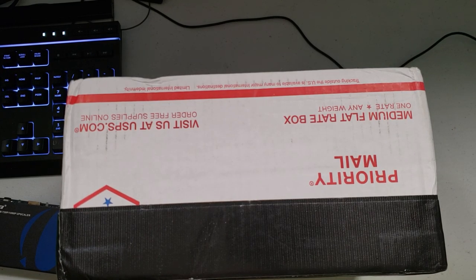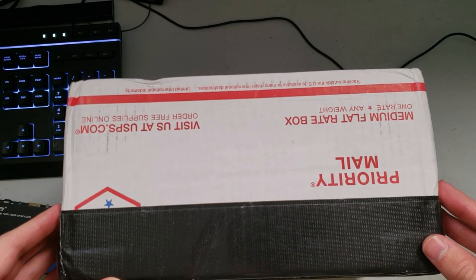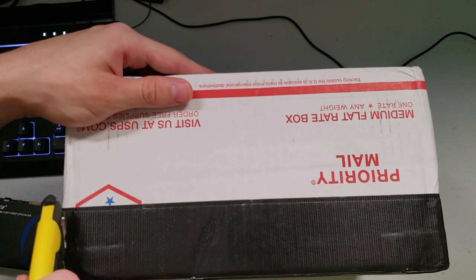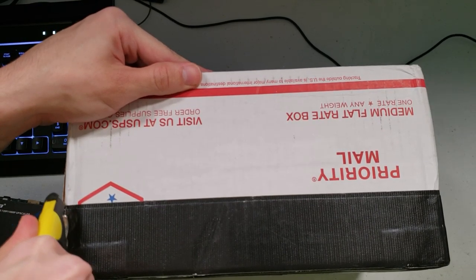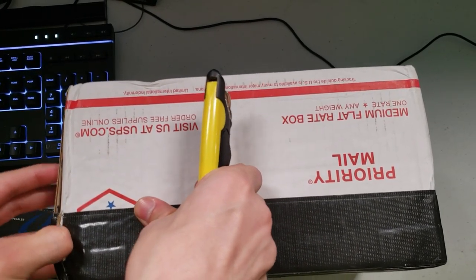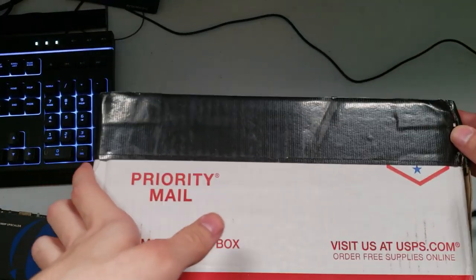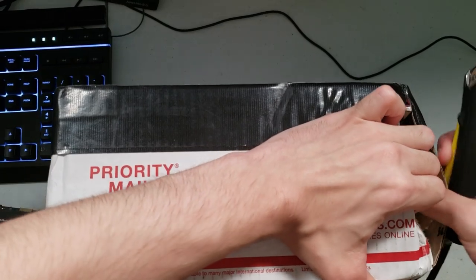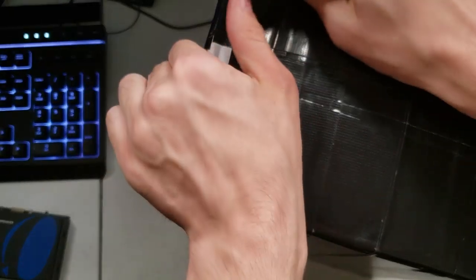I'm gonna go ahead and grab my trusty box cutter. He is notorious for taping the heck out of these things, so it's got a really thick layer here. I'm gonna try my best to open it without hurting myself. I'm just gonna kind of stab into it. This is not the type of pocket knife I'm used to — I'm used to my one at work. There we go, got almost one side open. I'm at a weird angle because of the camera, so keep that in mind.